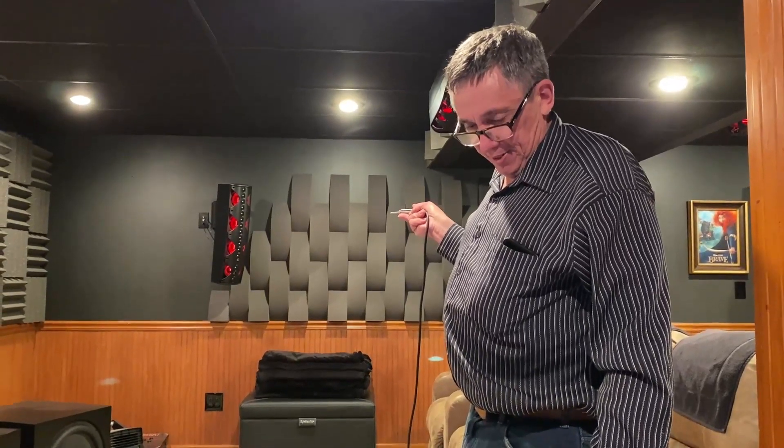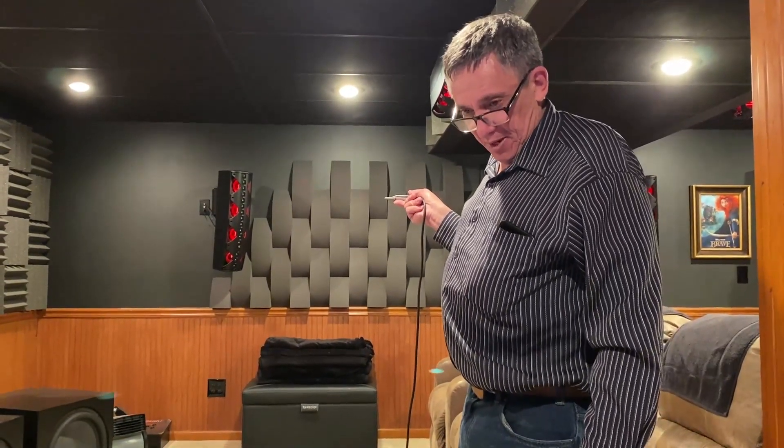I'm going to stop talking so I don't mess up the response, and I'll walk toward the speaker holding the microphone toward it. You'll see that it just rises up, but it doesn't change — it's still flat. So we're going to turn the sound on now.